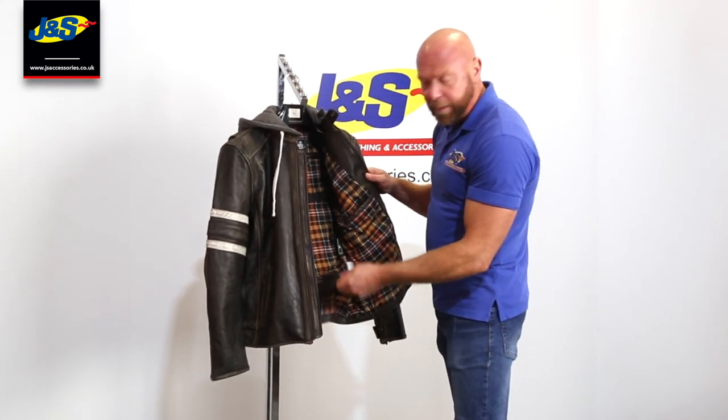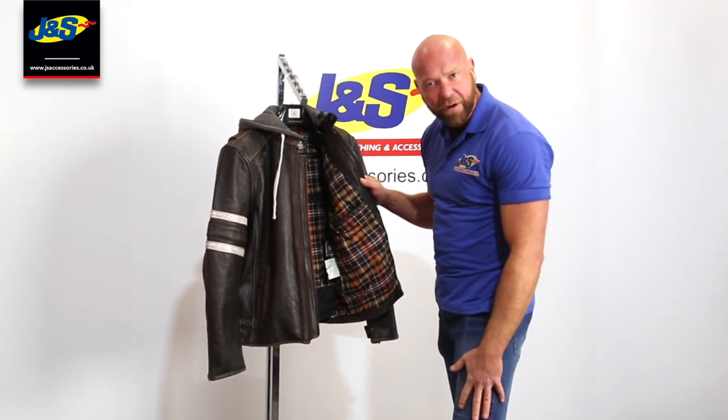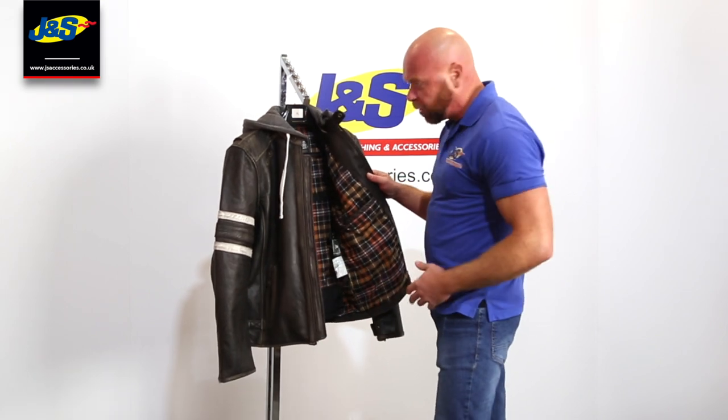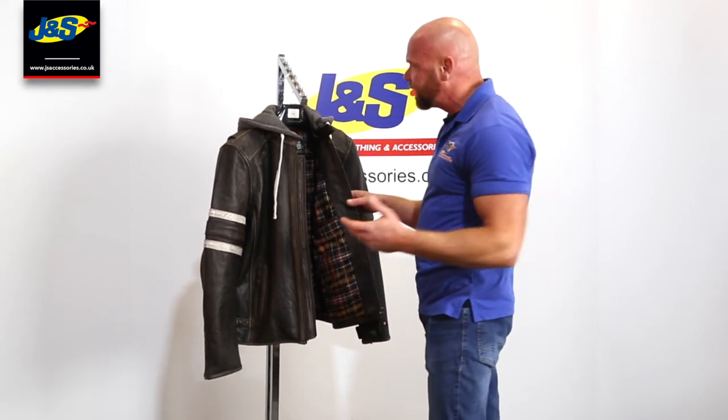We've got a zip on the back — a short zip — and that's mainly to go with the Kevlar reinforced jeans that we do. It'll zip onto those really nicely and also complete the look. It's that type of jacket.